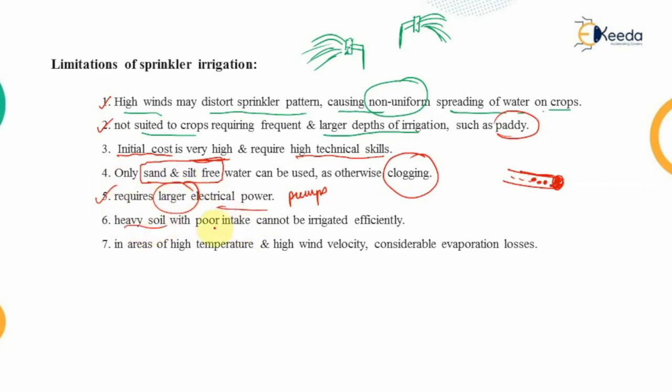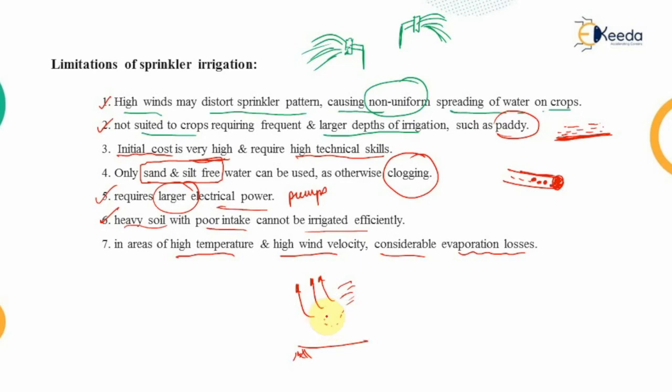Fifth, heavy soils with poor pore intake cannot be irrigated efficiently — water sprayed onto them simply collects on the surface. Sixth, in areas of high temperature and high wind velocity, water evaporates in the air before even reaching the ground, causing considerable evaporation losses. This is a key limitation of sprinkler irrigation.